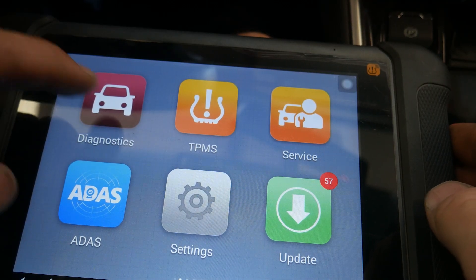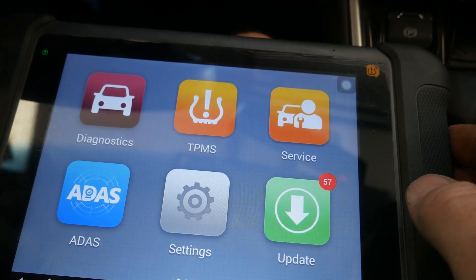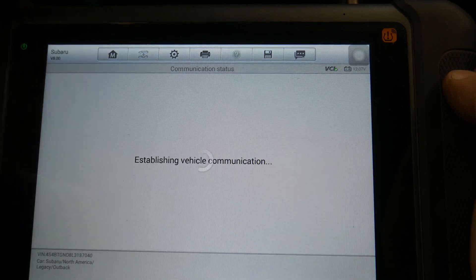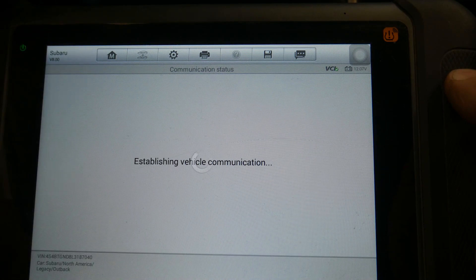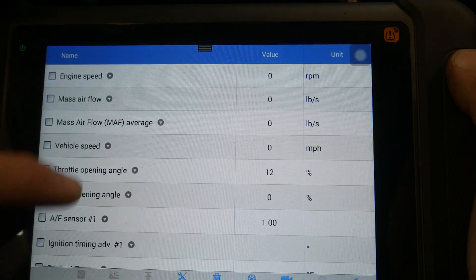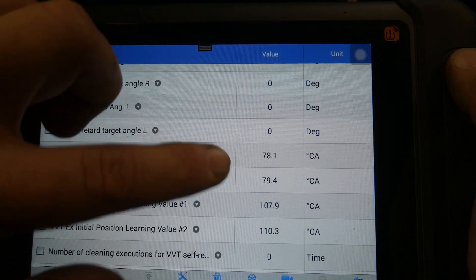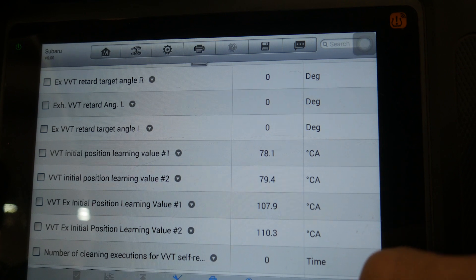So I'm connected to the vehicle. I did check the learn values with the OEM scan tool, and we'll go ahead and check them with the Autel as well. We're going to go to Diagnosis, Control Unit, ECM, then check the data under Live Data — All Data — and scroll down to VVT initial learning values. For our intakes we're at 78 and 79, and for exhaust we are 107 and 110.